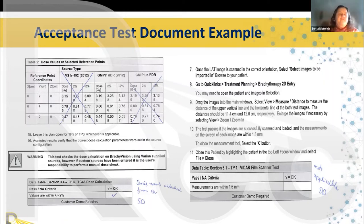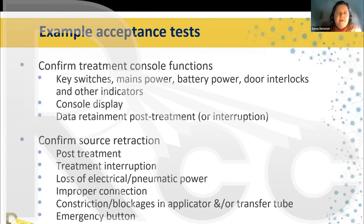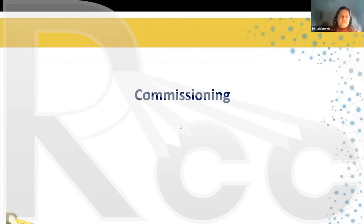Some examples of what you will do during acceptance testing: first, confirm basic functions — the keys, power outage behavior, door interlocks, and beam-on indicators. Check that the console display is working properly and verify that treatment interruption data is retained correctly. Also check source retraction — that the source goes back into the afterloader correctly after treatment, when treatment is interrupted, when there is a loss of electrical power, or when there is a blockage. Verify that all emergency interrupt buttons work.